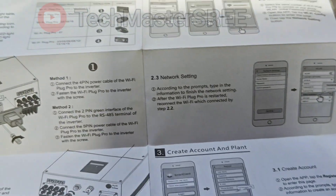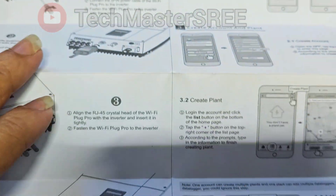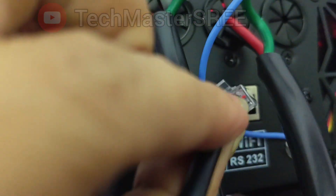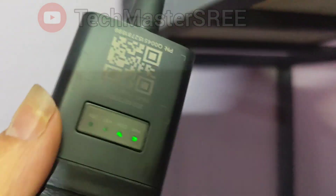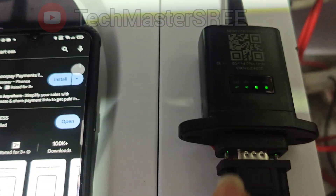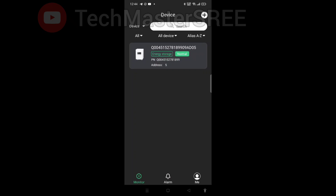The manual clearly explains everything. We can connect on this Wi-Fi port — there is one more port which is BMS for lithium battery communication; we don't need that for now. I have connected to the Wi-Fi port. Both ports look similar so make sure you connect to the Wi-Fi port. In this Wi-Fi adapter you can see two lights are stable. We need to provide the SSID and password of the 2.4 GHz Wi-Fi using our mobile phone.